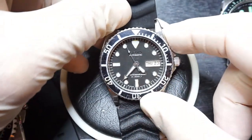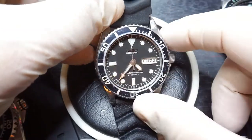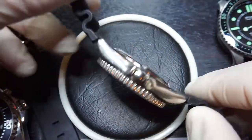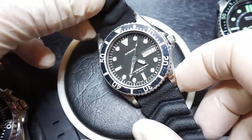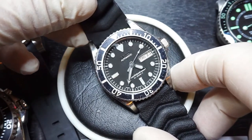For £80, you're getting a Submariner style dive watch with a bit of history, a bit of patina. I've had it on my wrist for the last week and a half, and it's doing about plus or minus 30 seconds a day, so I've been very happy with the timekeeping.